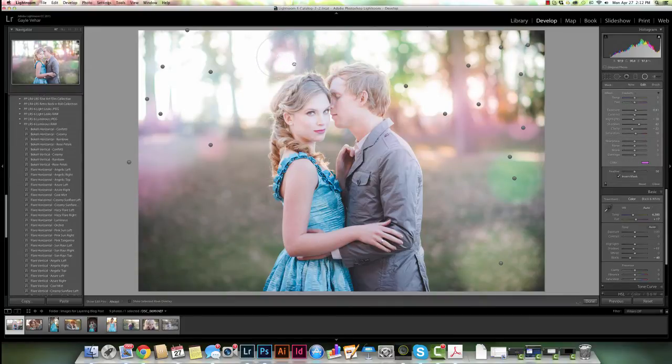Now if you'll notice, one of these bokeh circles was a little bit over her hair and kind of discoloring her hair pink. So I made sure that I had the radial filter selected and I came over here and clicked on the pin that's the bokeh circle affecting her hair and I just moved it slightly up. So I've customized it a little bit so that it's not hitting an area that might be distracting. Really fun edit with those colorful bokeh circles.